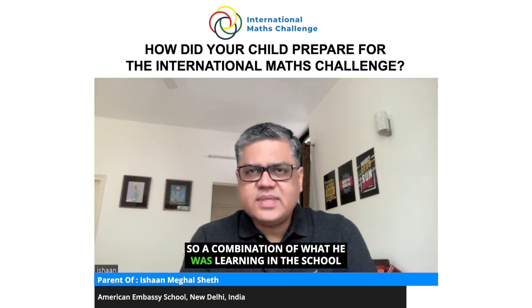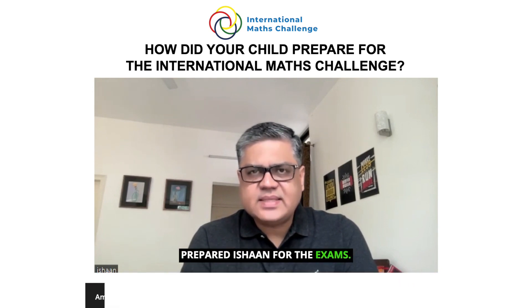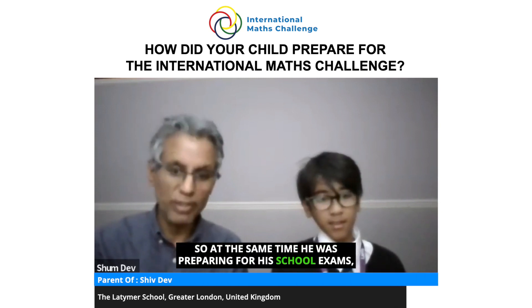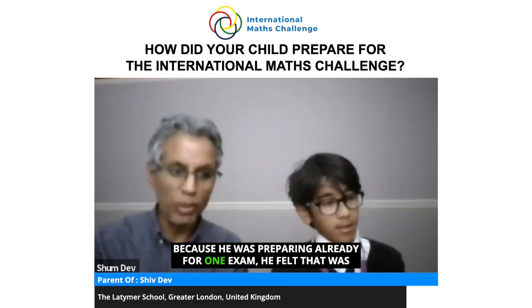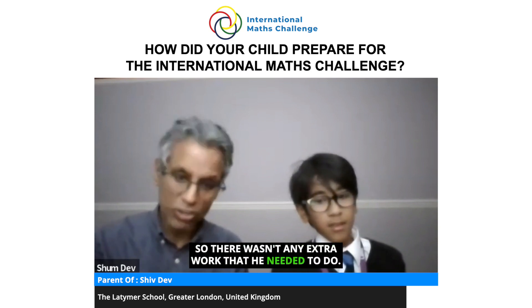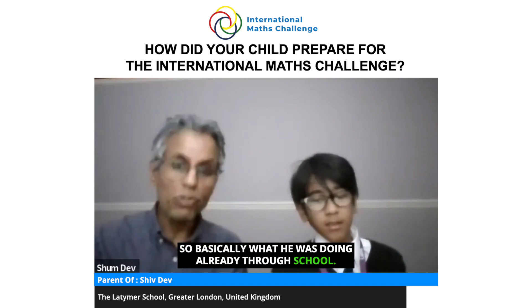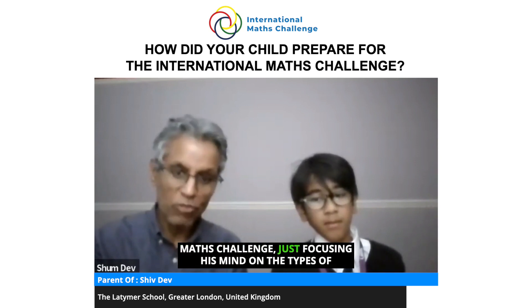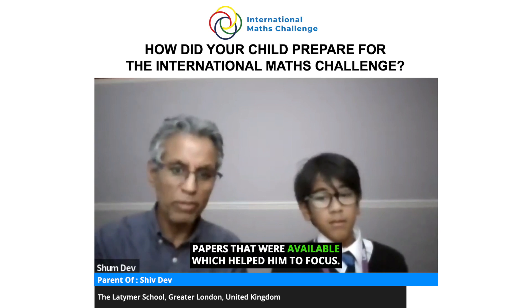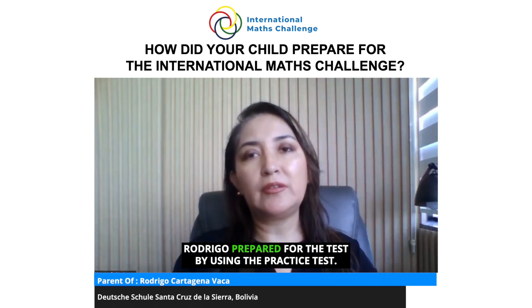So a combination of what he was learning in school and doing the test paper series both prepared Ishan for the exams. As mentioned, since he was already preparing for his school exams, he felt that was useful for this challenge as well — so there wasn't any extra work needed. He paid a bit more attention to the international maths challenge by focusing on the types of questions that may come up and using past papers or specimen papers available online.